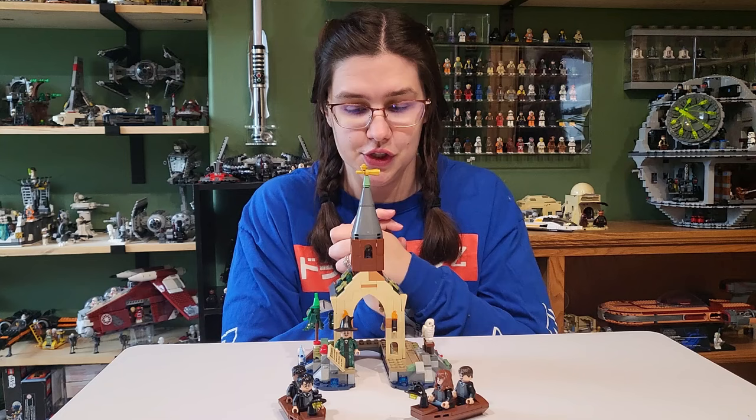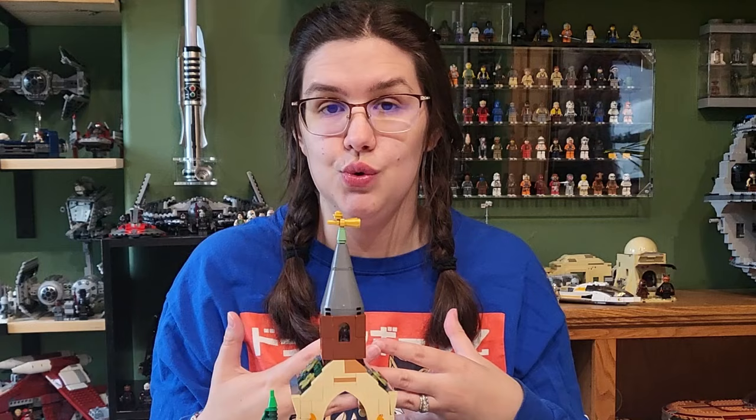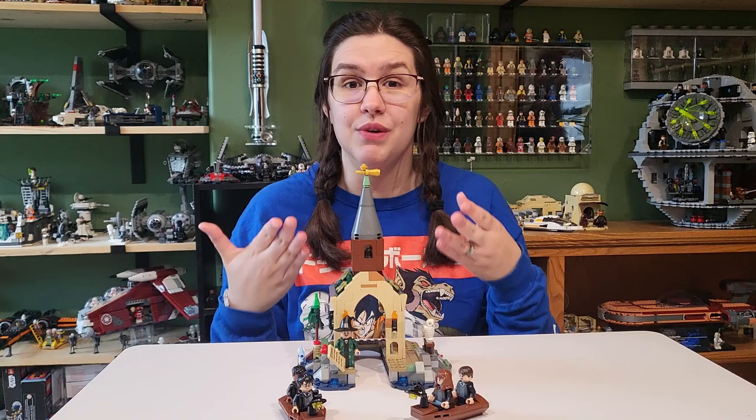Overall, definitely a set that people could pass on. But if you're interested in building this new most detailed Hogwarts castle ever, you might want this set. I definitely wanted it because it's not something we've had before — anything that's a new building to add to my Hogwarts castle, I'm all for it. Let me know what you think in the comments below. Until next time, I'll catch y'all later. Bye.